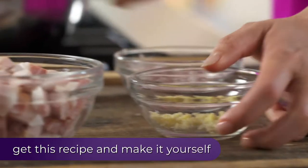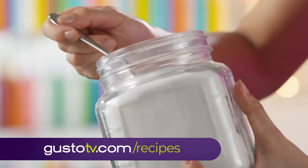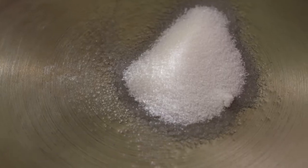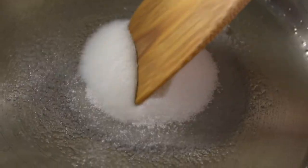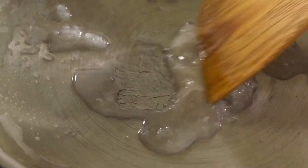To caramelize the pork, add oil and sugar. You can use any neutral oil for this. I want that sugar to dissolve a little bit in the oil, almost make it like a syrup.